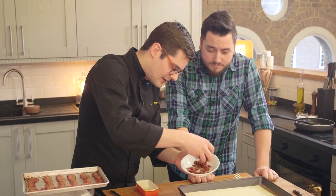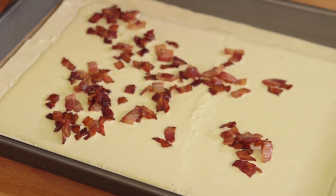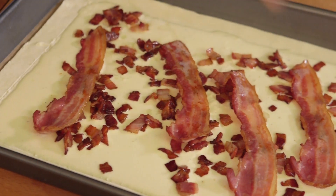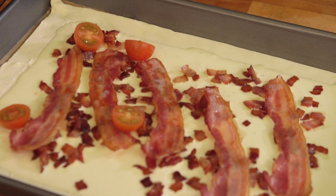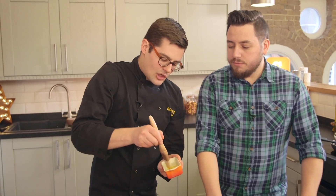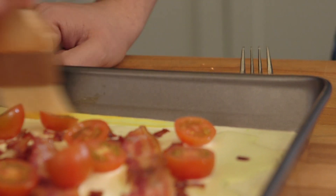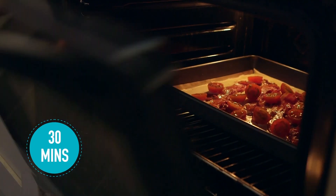With the pastry laid out, scored, docked, and your filling on top, we now scatter over all of our bacon — and you can be seriously liberal with it. Because you asked for it, a couple of rashers whole, because we think that would look even better. Our half-cherry tomatoes. Just before it goes into the oven, a little bit of egg yolk wash around the outside. Then your tart goes into an oven at 180 degrees Celsius for about half an hour. The sides will puff up and the top will go nice and golden.